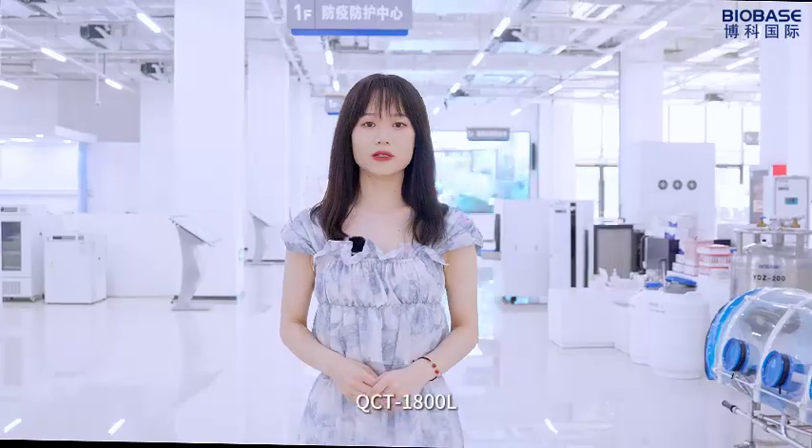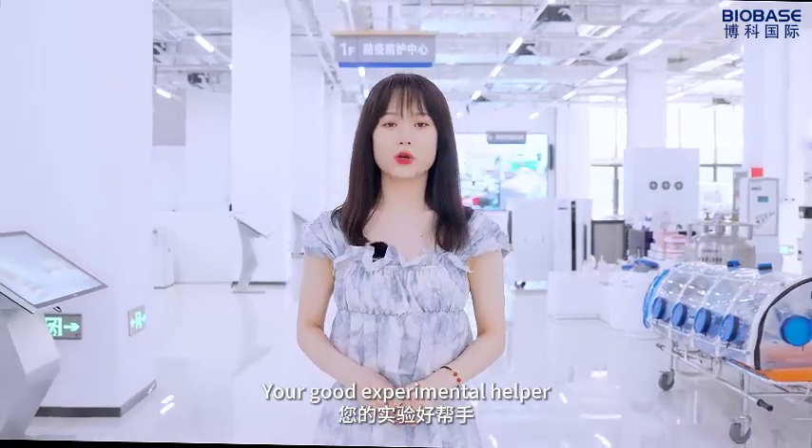QCT1800L — you are a good experimental helper.